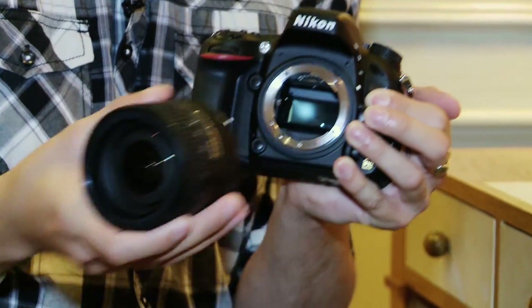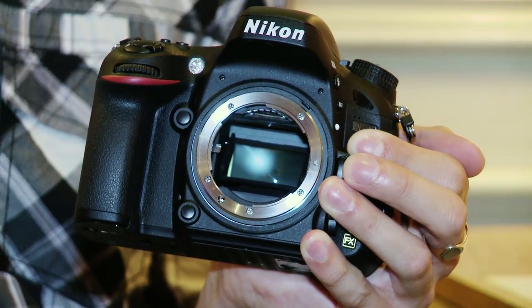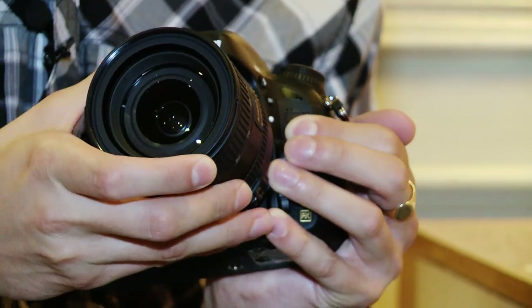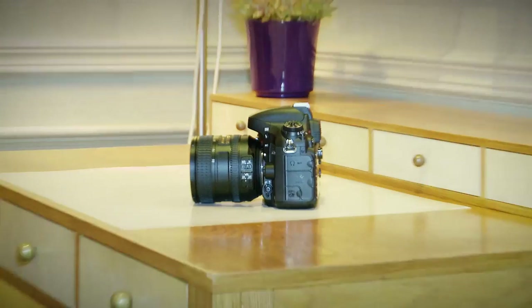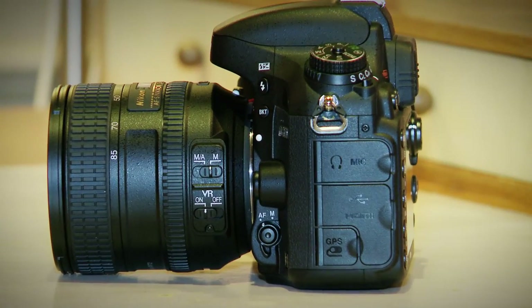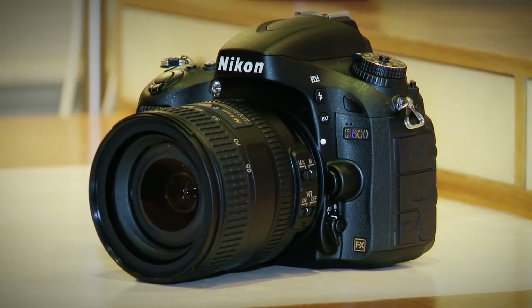It includes a new CMOS sensor which provides 24.3 effective megapixels and an ISO range of 100 to 6400. One of the most impressive features of the D600 is the XP3 image processor. This is the same processor that's included in Nikon's D4 camera, so it's right up there at the professional end of the scale.